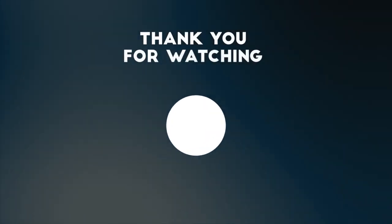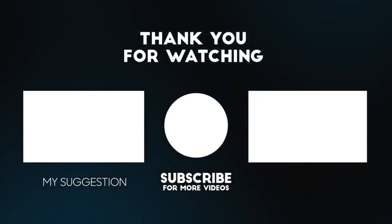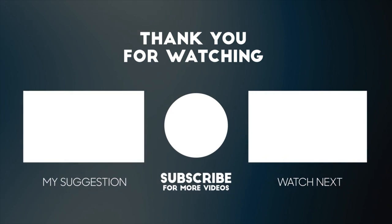So yeah, I will see you guys tomorrow, all being well. Don't forget to like, comment, subscribe, hit the notification bell, follow us over on Instagram and TikTok, and I'll see you guys tomorrow.